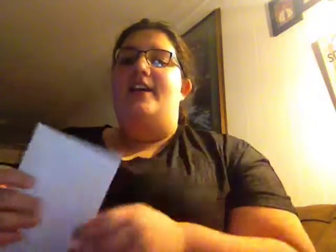Anyways, I have this envelope — there's our address on the other side, so we're just going to open it and show you guys the bandanas that I got. They came in these cute little bags. I don't know if you guys can see that.